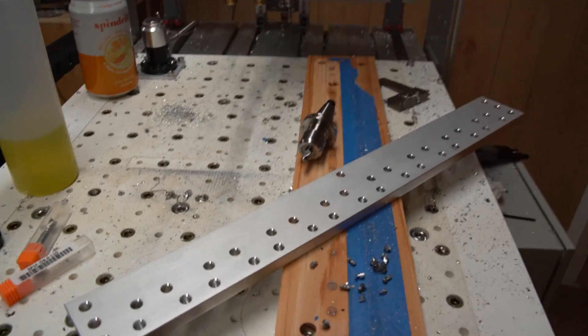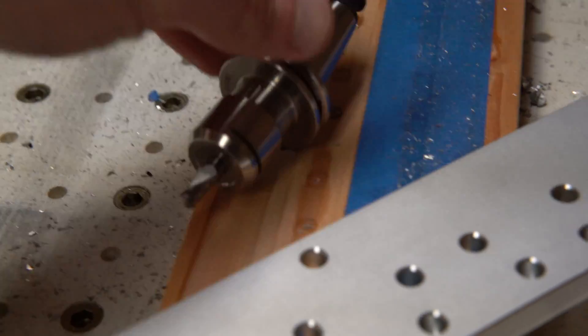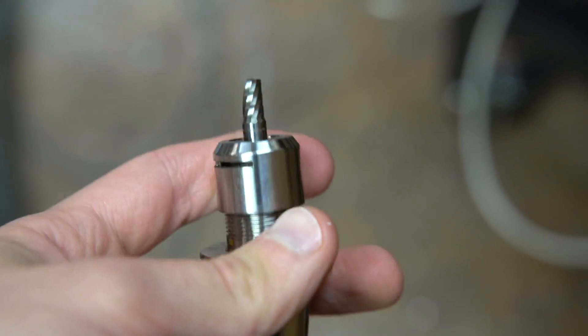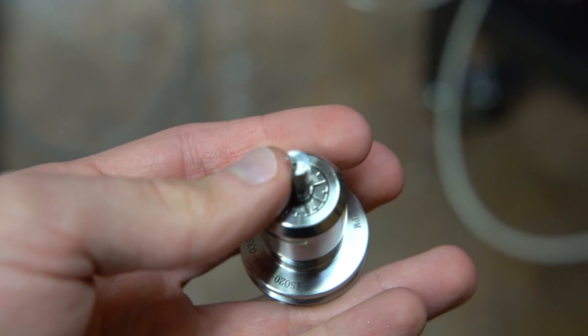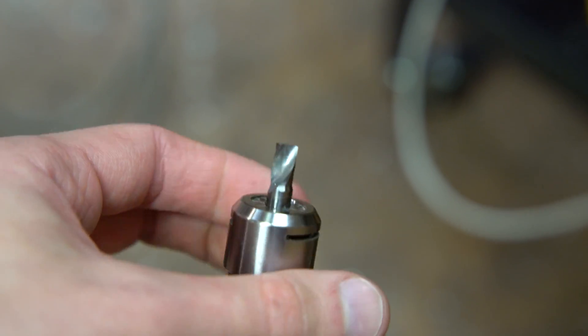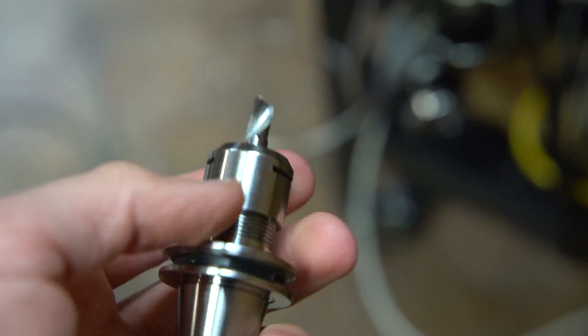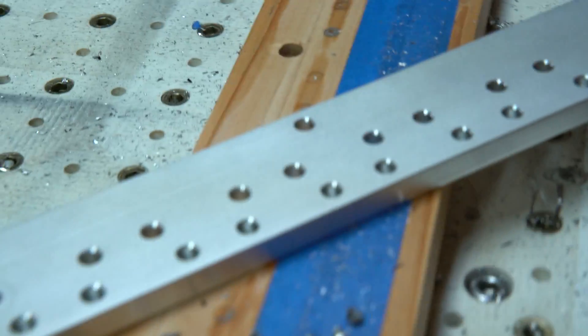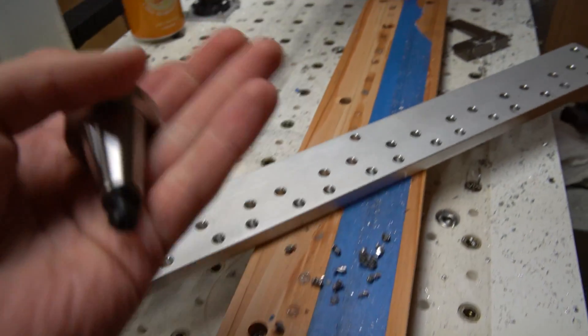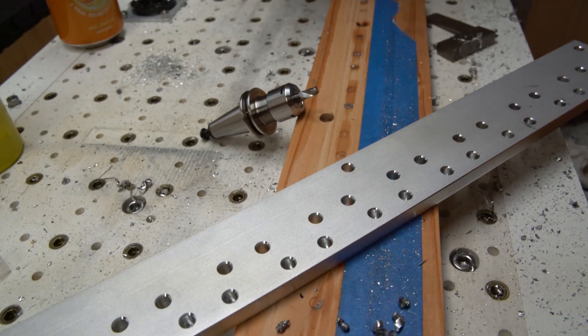For tooling, I ended up using a single flute cutter, which are awesome. They seem to have an ideal geometry for axial plunge milling operations — that has to do with the cutter face at the end of the tool, which has a nice rake to it and a polished edge. Single flute cutters are great; I've had the most luck with them — they cut like butter.